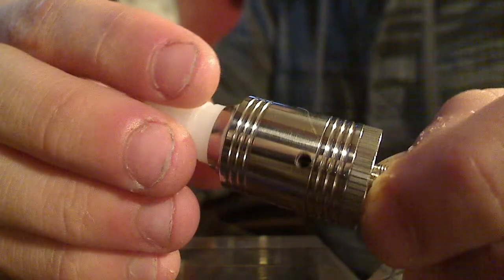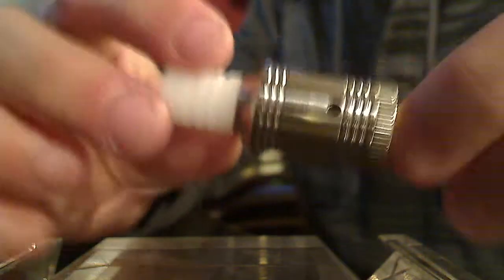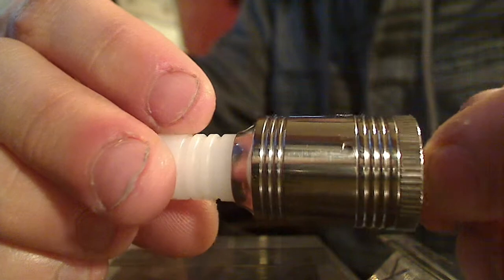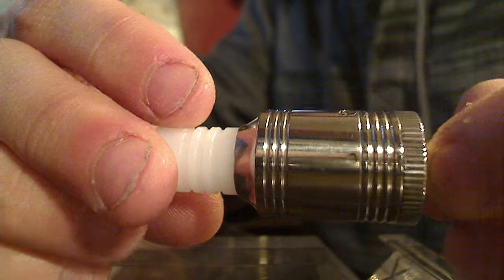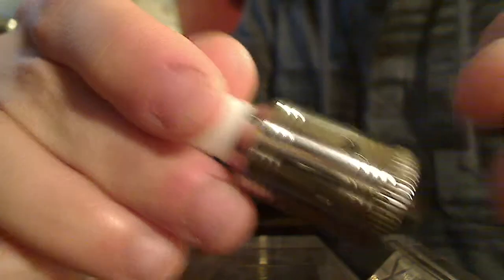I did drill out the air hole on this to a two-millimeter air hole. This is a pretty small tank. That is the two-millimeter drilled air hole and that is the undrilled air hole I left. There's another one on the other side, but you can only do one hole at a time unless you drill through the outer shell.